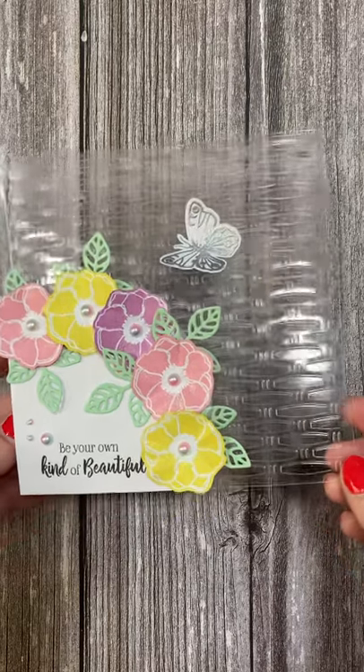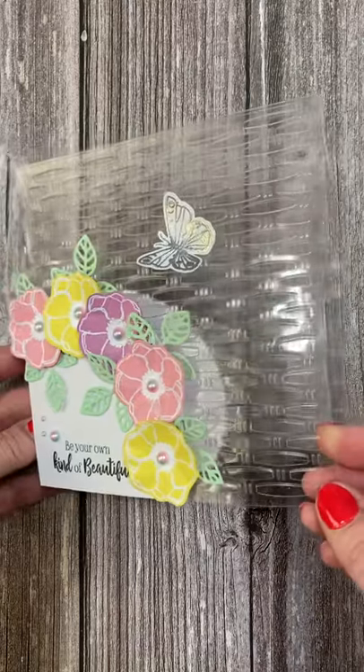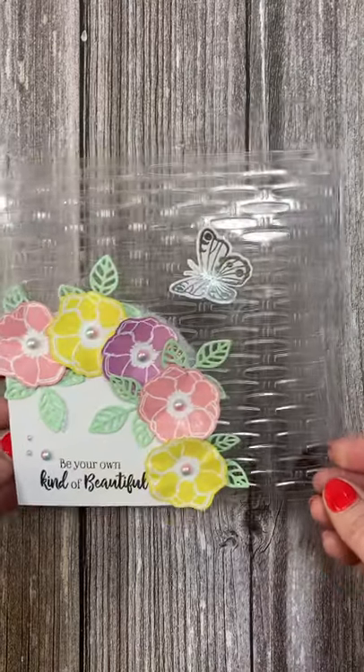Hi everybody, it's Sam here. I just wanted to show you this month's Craftworld exclusive tutorial. I'll be showing you how to emboss acetate and to create these see-through cards.